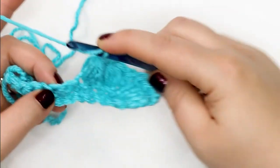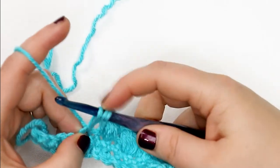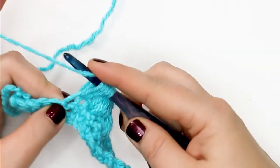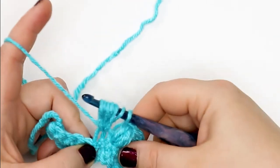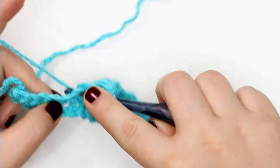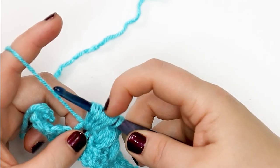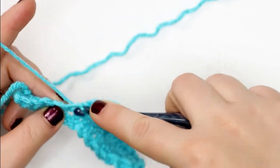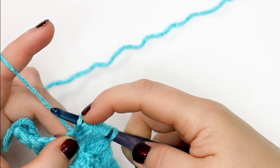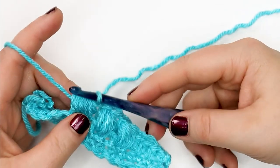Yarn over, insert my hook into the stitch, yarn over and pull up a loop — three loops on my hook. Yarn over, insert back into that stitch, yarn over, pull up a loop. Repeat: yarn over, insert, yarn over, pull up a loop — seven loops. Continue until we have eleven loops on our hook. Yarn over and pull through all those loops. Then check your pattern to see whether you're going to do that yarn over and chain one to close.